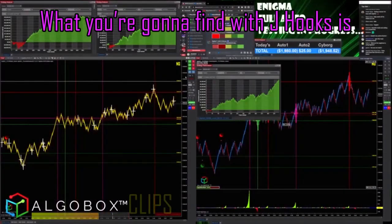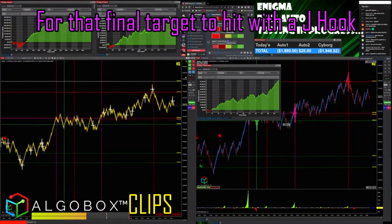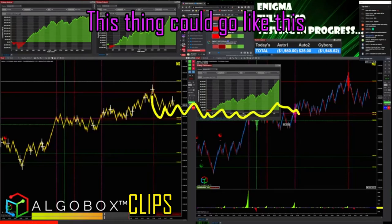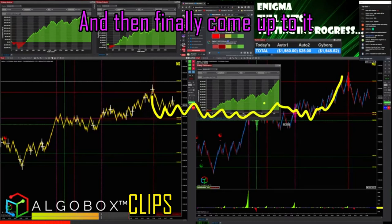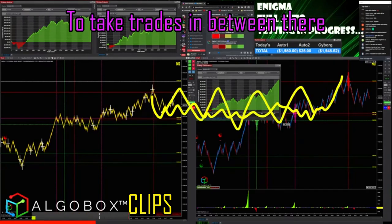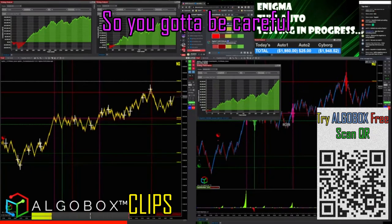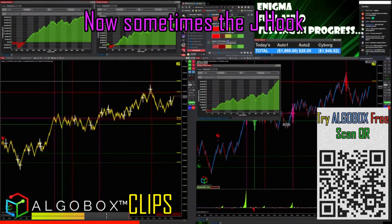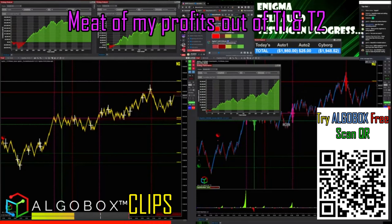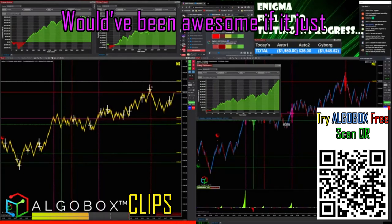With J hooks, sometimes it takes a long time for that final target to hit. This thing could go like this and then finally come up onto it, so we may have plenty of opportunities to take trades in between there. Sometimes the J hook goes straight to target three, but I want to get the majority of my profits out of T1 and T2 — T3 is just for fun.